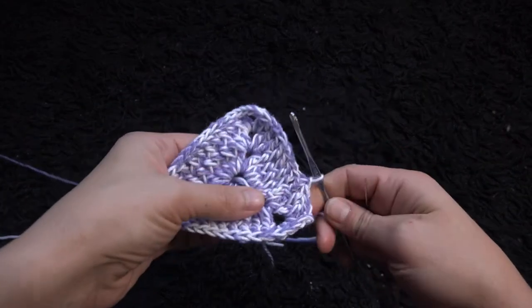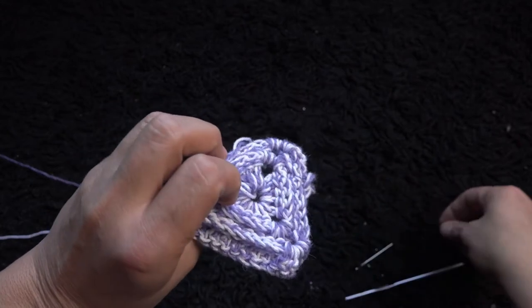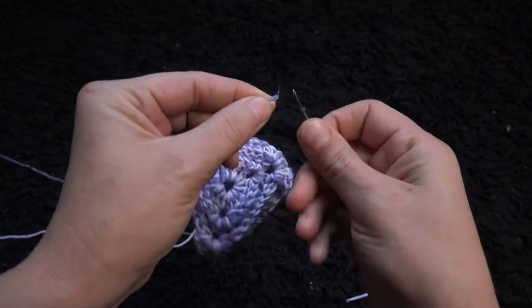Now to complete row three, right here through this third chain I'll make a slip stitch. I want to close this loop here before I continue, so we'll do that with the yarn needle.